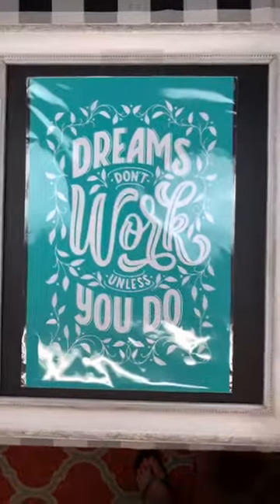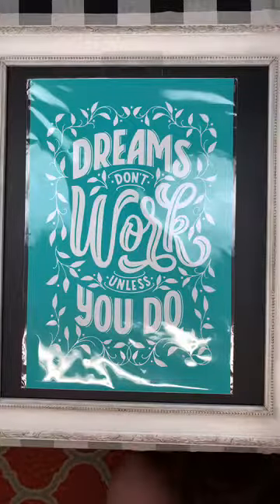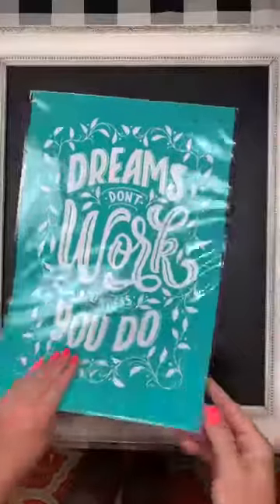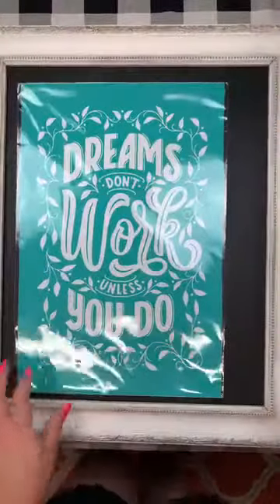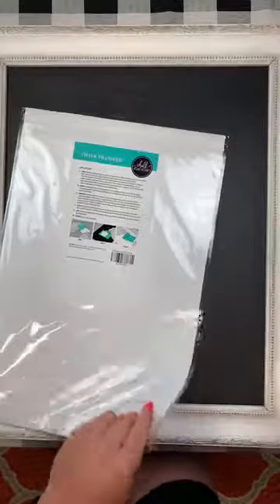Oh hi Lauren, I'm so glad you're here — is baby boy watching too? Okay, so let's get started. This transfer is called 'Dreams Don't Work Unless You Do.'